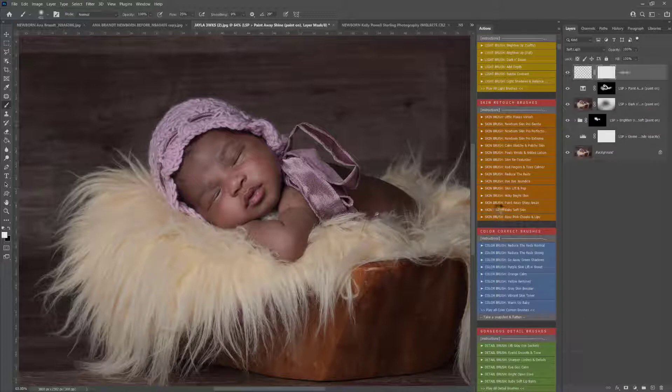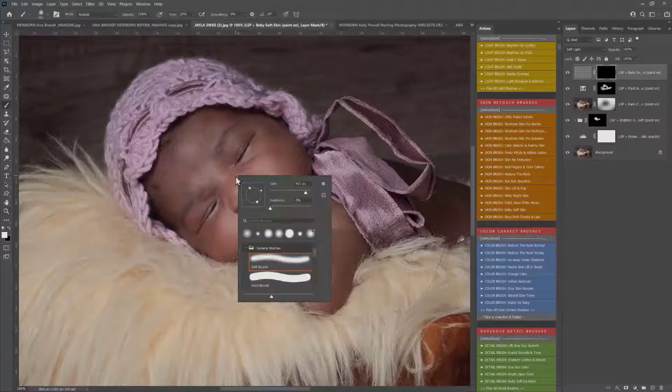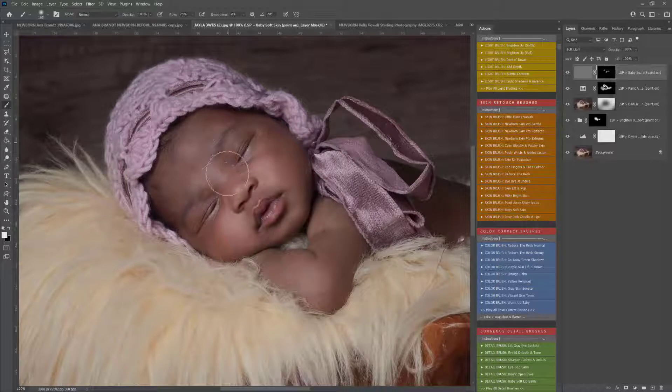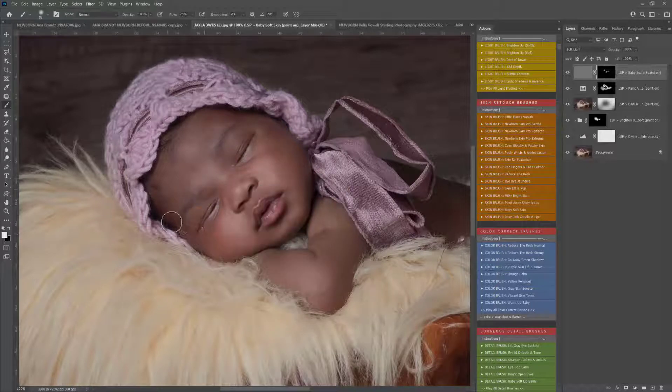I'm going to play baby soft skin just to soften that skin just a tiny little bit, to give it that silky, smooth appearance without overly softening. You can see I've gone in very very gently there, just smoothing any areas that look a little bit dry.